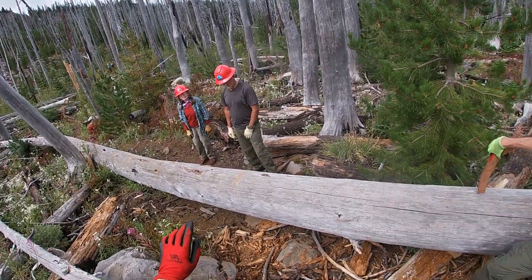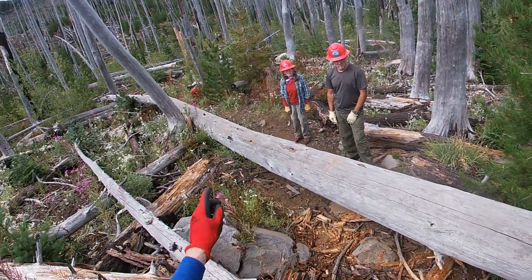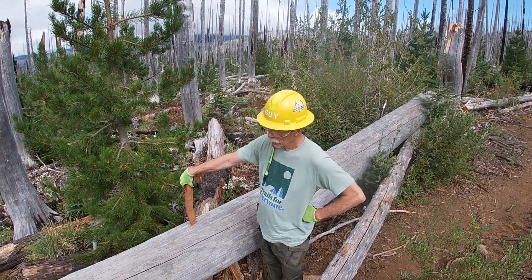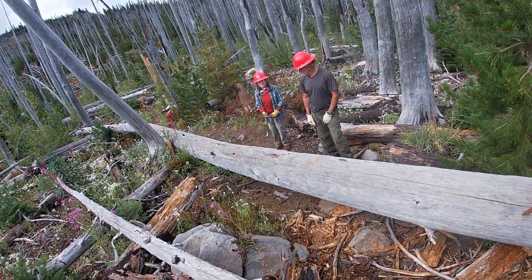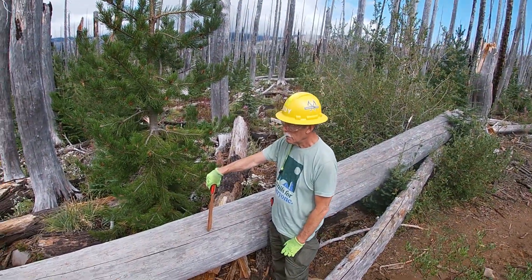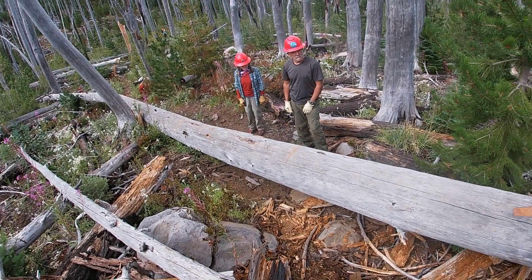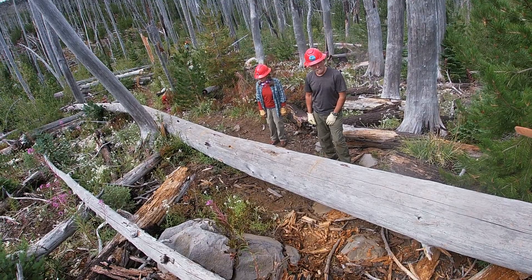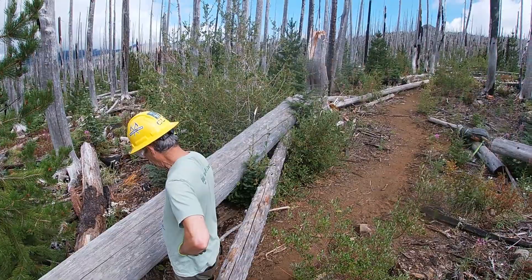I'm just wondering if, while we get somebody sawing here, somebody could be working an axe down there and we could open that up — that way we've got more hands at play. Just for consideration. We can get rid of that piece with the two cuts I've marked over there, but now we've got this third cut.